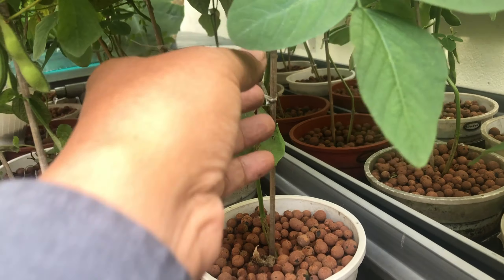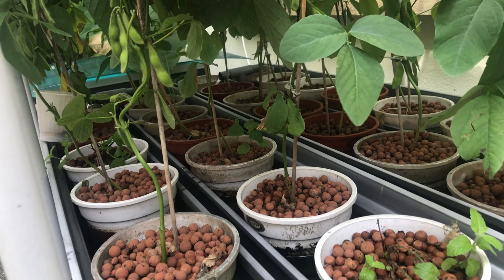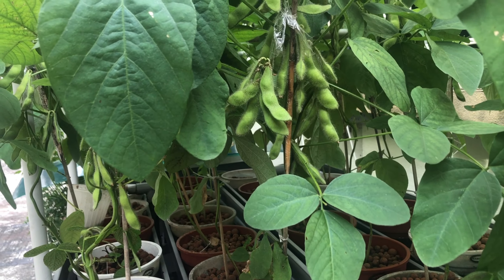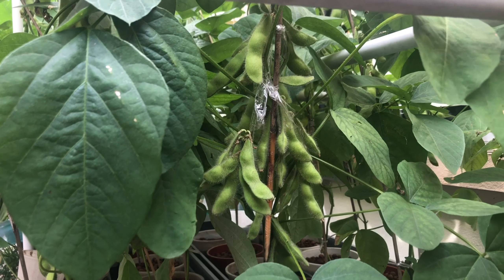They do not need a large fish. It's just nice for this gutter grow bed, and the plants have been fruiting — or they produce legumes, the beans.